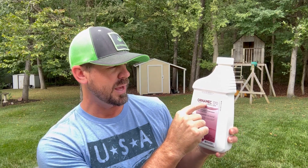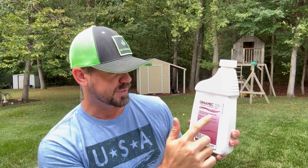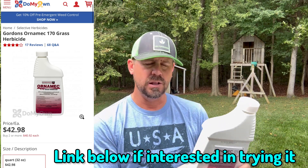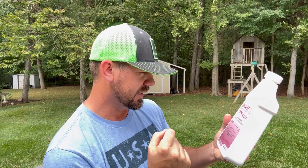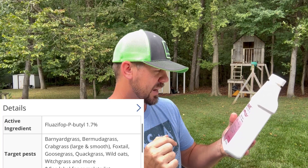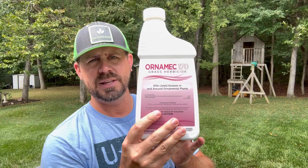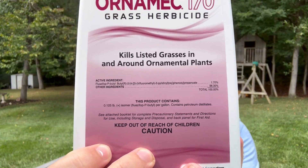The product you recommended is called Ornamic 170. There was another product on domyown.com called Over the Top, but they discontinued that product. The replacement was Ornamic 170 grass herbicide. Everything I'm reading about it is excellent and all I've heard from you guys is good things. The active ingredient — I'm terrible at pronouncing it — is fluazifop-p-butyl, at 1.70%. This was about $41, way cheaper. You could buy three bottles of this before you'd get close to the price of fusillade 2.